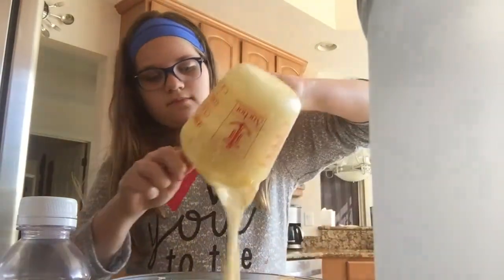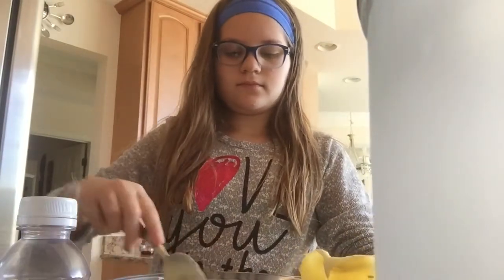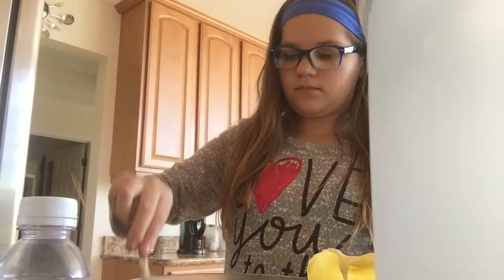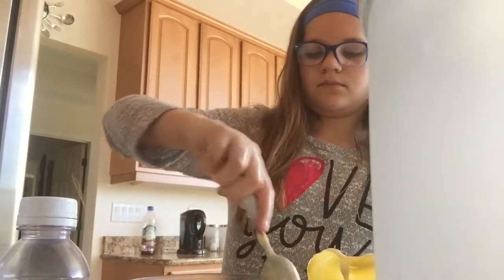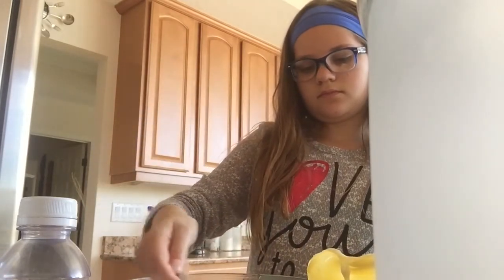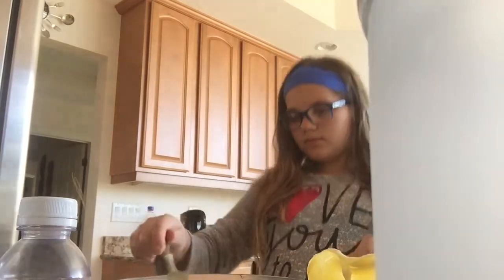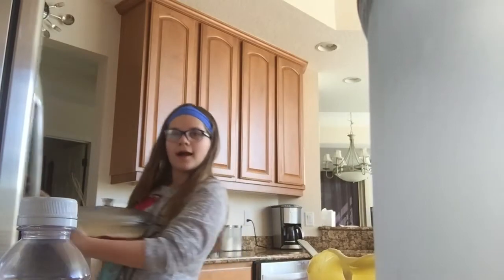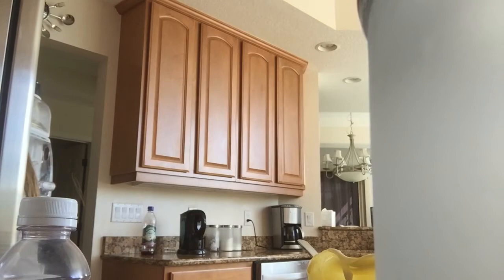Now I'm taking the custard — it's completely cooled down by now — and adding it onto the trifle. You want to be very gentle with this because you don't want to break the jello. Just slowly pour in the custard, then spread it into an even layer all over the jello. Make sure the jello is fully hardened — you're going to have to wait about four hours for it to set. With the liquid from the cherries it might take a little bit longer, so just be patient.